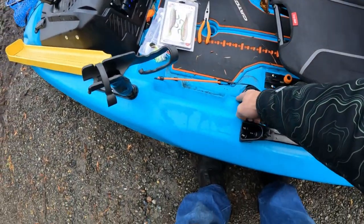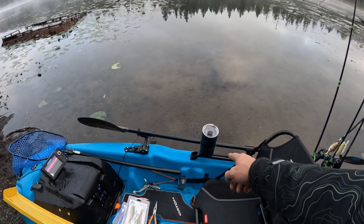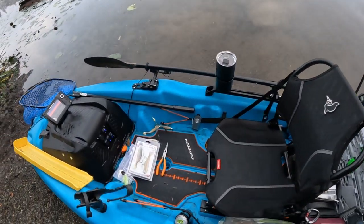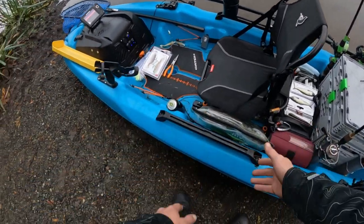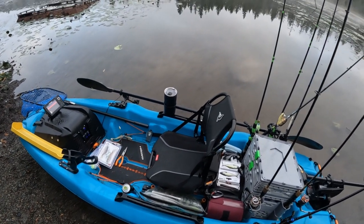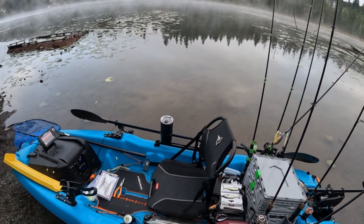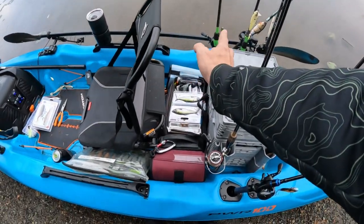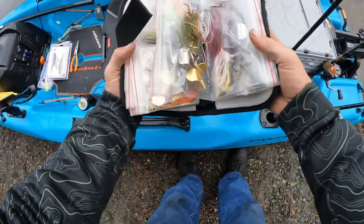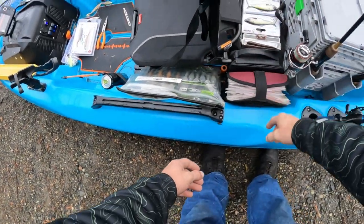It looks a little cluttered but it's a lot bigger than it appears. It's got a cup holder on each side, plus my Yak Attack cup holder on the sides. For storage I usually put my soft bait bag over here — these money bags come in clutch and you can get them for next to nothing. I also have my Z-man binder full of Z-man baits, more soft baits, and another binder with spinners, buzz baits, and swim baits.